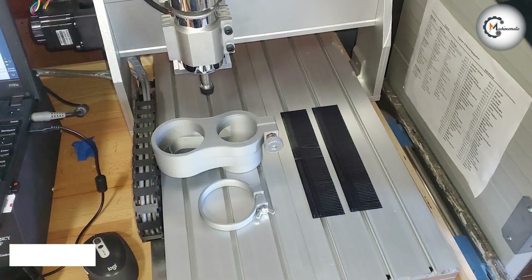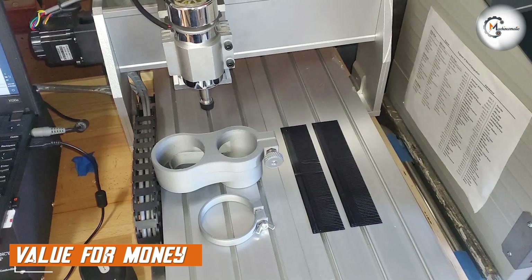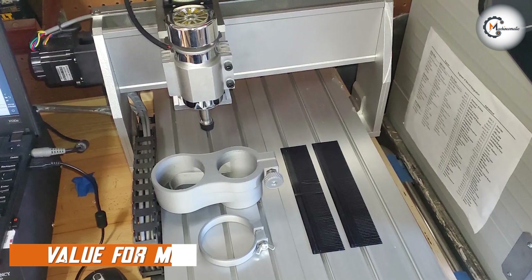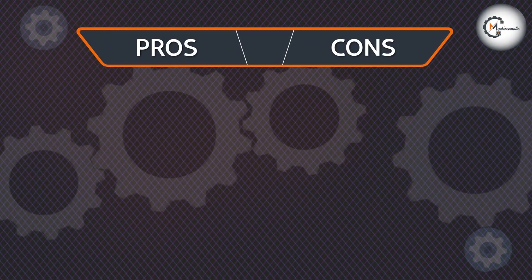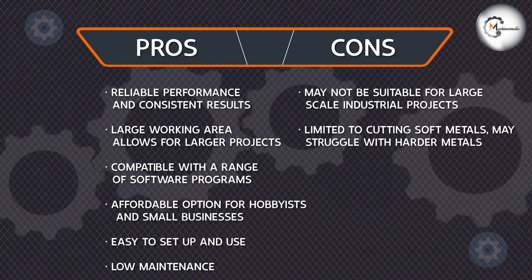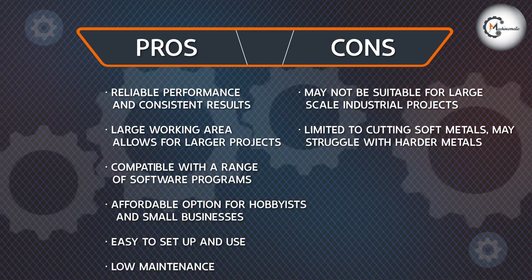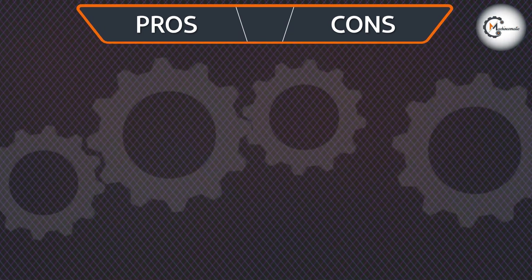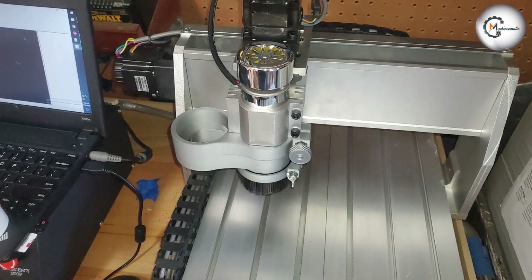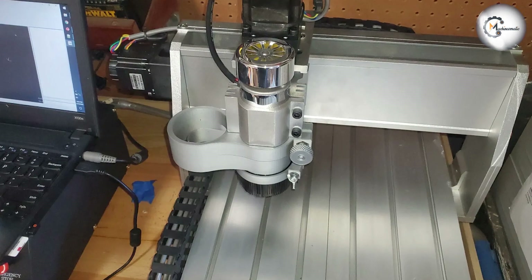The 3040 CNC router is a mid-range machine that offers excellent value for money. It is priced competitively, making it an affordable option for hobbyists and small businesses. Despite its affordable price point, the machine does not compromise on quality or performance. Overall, the 3040 CNC router is an excellent machine that delivers reliable performance and excellent value for money.